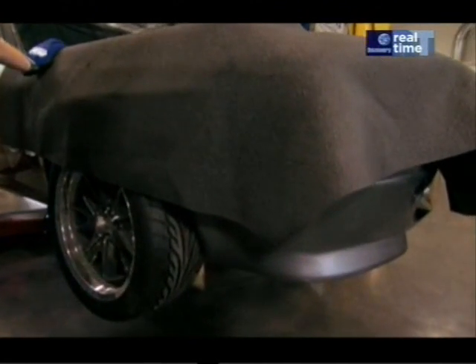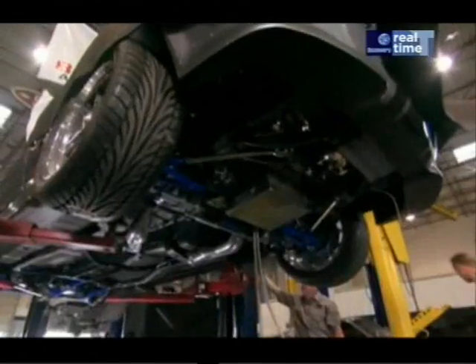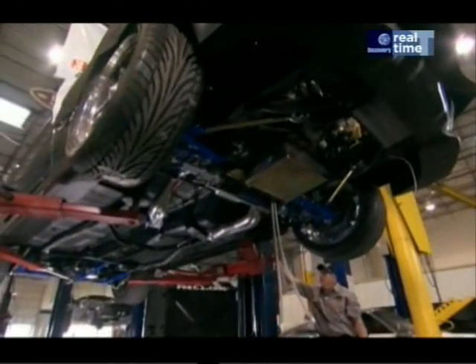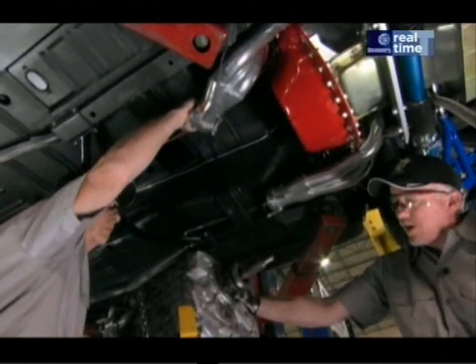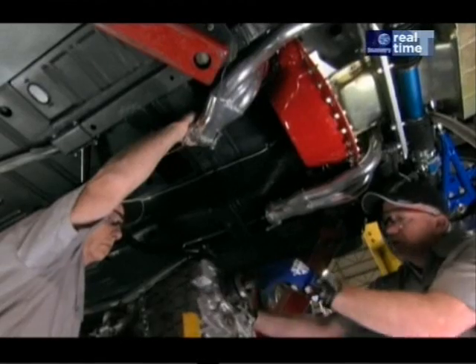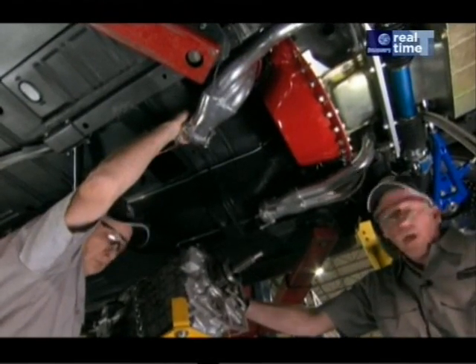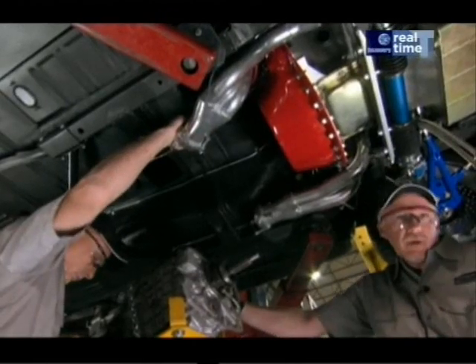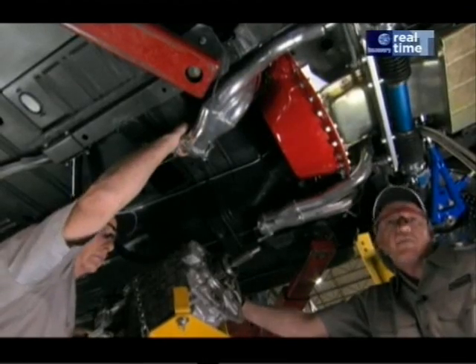With most of the key parts already in place, it's time to install the transmission — this Tremec TKO 5-speed. The TKO is a little stronger transmission, taking more of the horsepower and the torque. We also install a hydraulic throwout bearing on them. As far as the clutch, instead of a cable or a manual-style clutch, it's all hydraulic, so it's a lot easier on the driver.